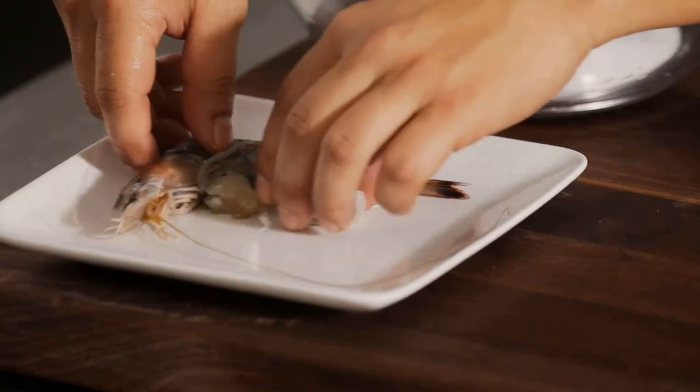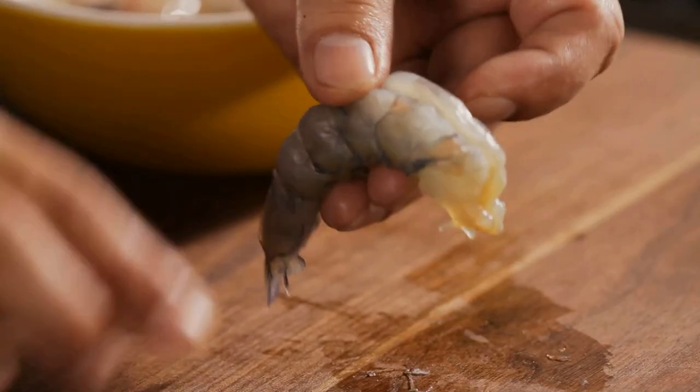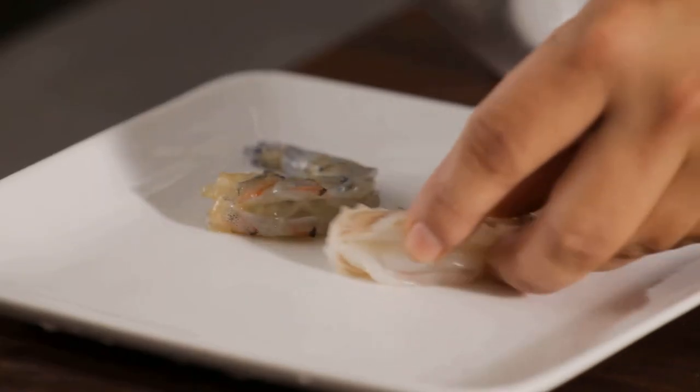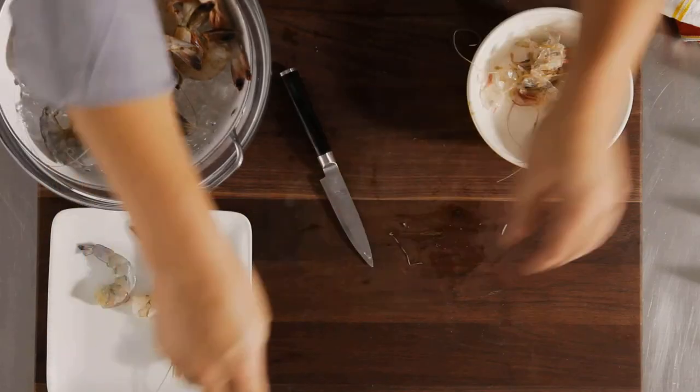The heads are a delicacy and add great flavor. Now you're ready for shrimp appetizers, shrimp stir-fries, shrimp skewers — and you've saved some cash.